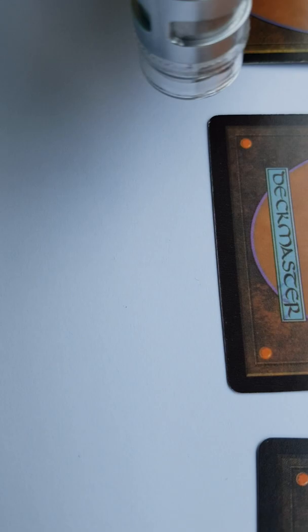We can also check the Deckmaster letter on the back. On the proxy it is blurry, with visible patterns. The original Gaia's Cradle and the control Morphling both show clean, sharp lettering by comparison.